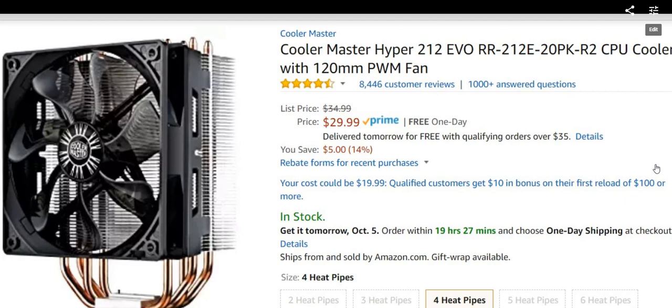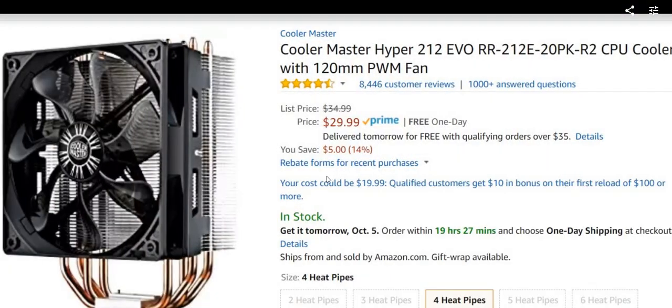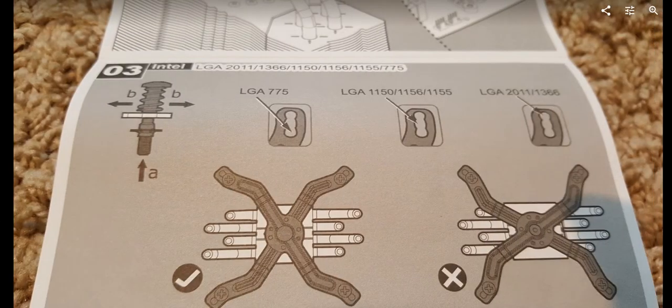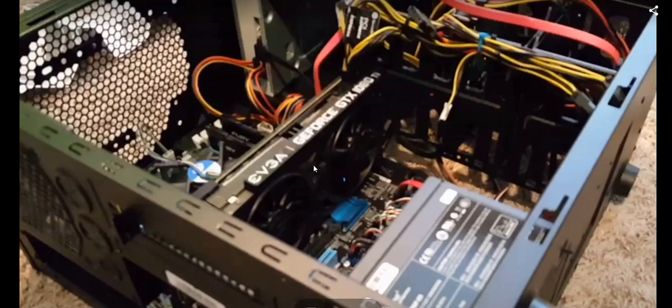This tutorial covers how to change your old Intel fan to this Cooler Master fan. This is based on the Intel socket 1150 specifically, so the whole process here is based on that socket.